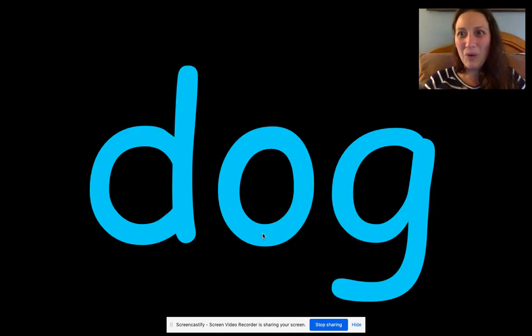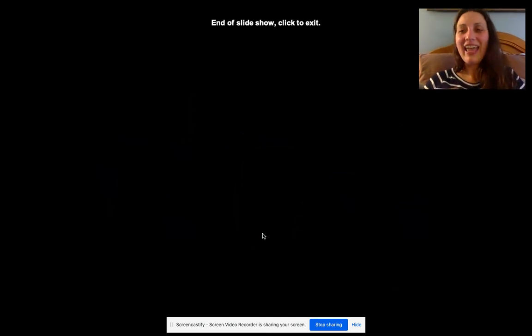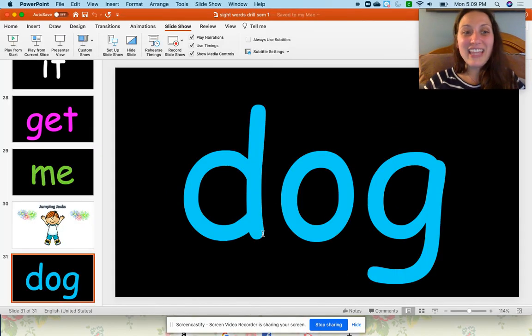Okay, we're getting there. We're almost done. The next word is "dog". And we're all done — look at that! We finished our words and our fitness and fluency. Boys and girls, if there were any words that you did not know, please go back and watch the video again. It's very important that you know all of these sight words. I'm so proud of you, boys and girls. Bye.